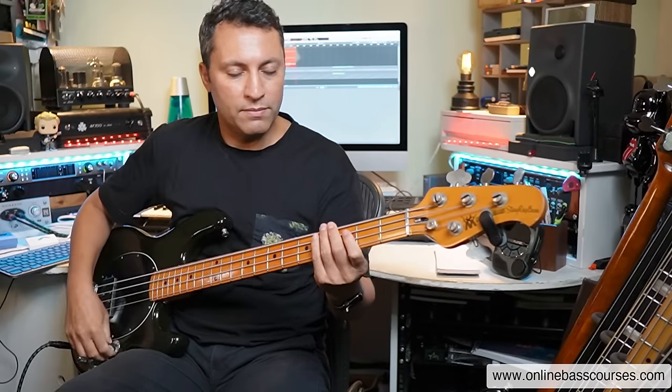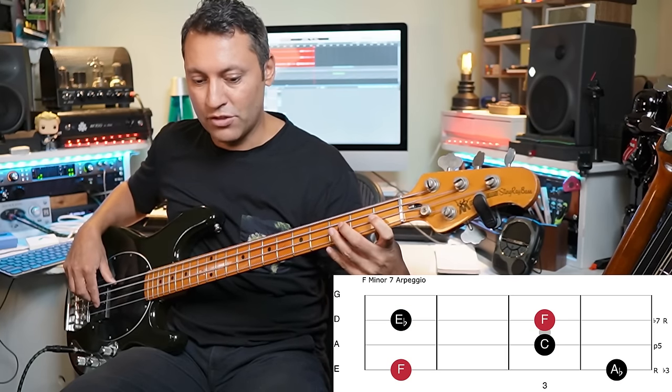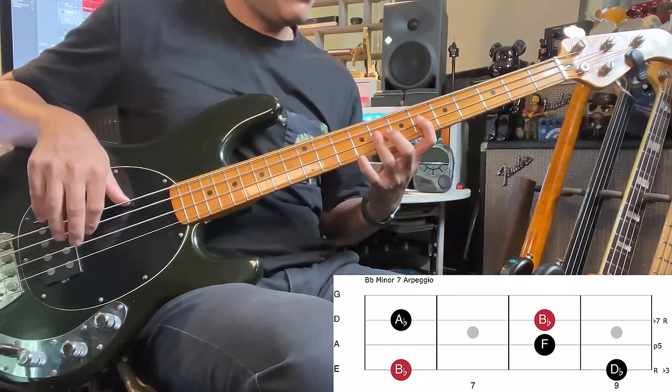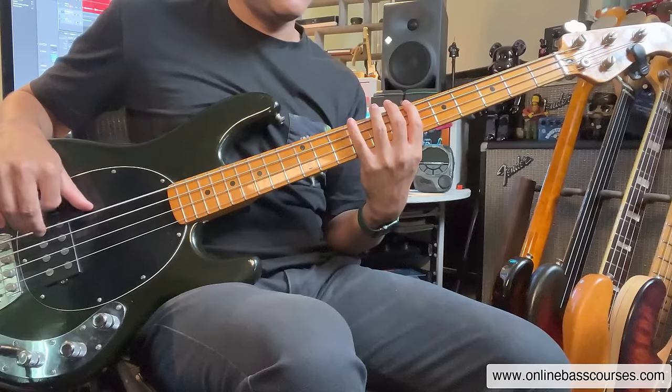Over the first chord, F minor, we can play an F minor seven arpeggio — that's just the root, third, fifth, seven: one, three, five, seven. There's the first, the third, the fifth, and the flat seven — there's your arpeggio with the octave. If we shift across to the sixth fret where B flat is, it's a minor chord so you can do the same thing. Down a tone — two frets — you're on A flat. We can play seventh arpeggios, we don't need to play everything within that arpeggio in our bass line, but we can use these as choices.